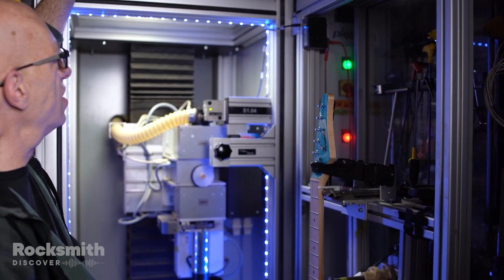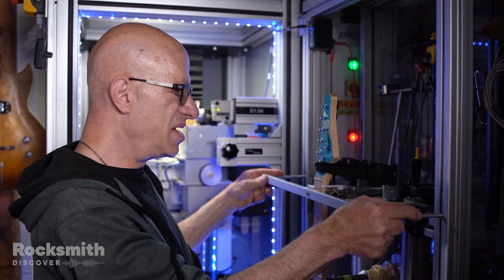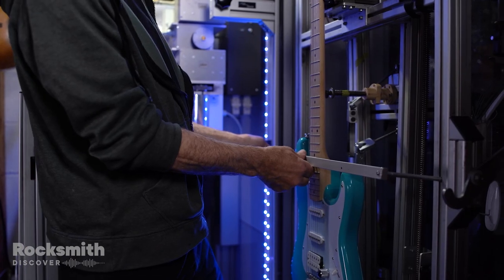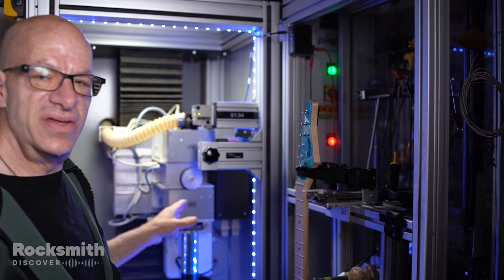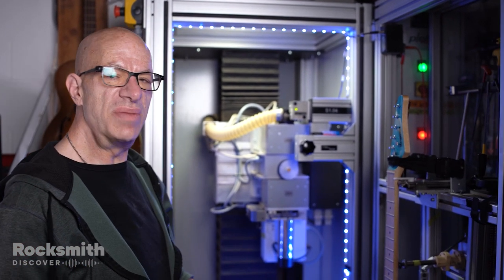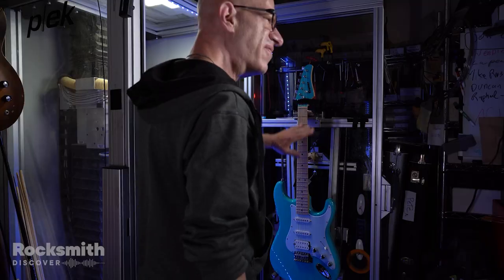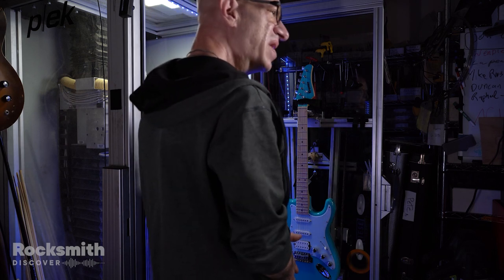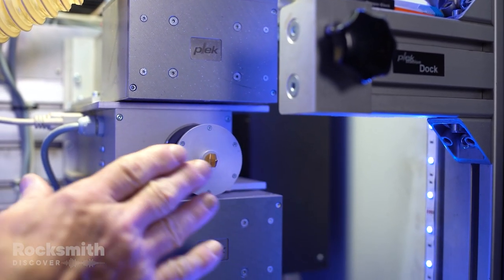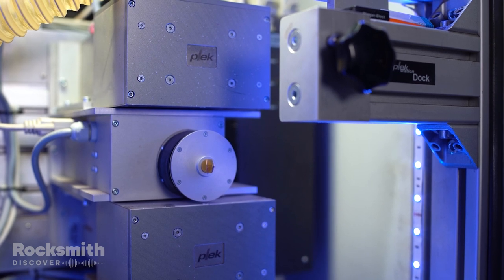We put it in the cradle and we have an alignment tool, and the tool just tells us that the guitar is in the right place. You want the little finger to be in the middle of the string. What the Plek is, it's a computer-controlled machine that measures the fingerboard and frets of the guitar in incredibly accurate precision. The goal is to make the frets level with each other, which gives you the least amount of buzzing and the easiest playability. This is the measuring finger — a spring-loaded finger that pops out and bounces along the frets and locates the fingerboard and the frets.